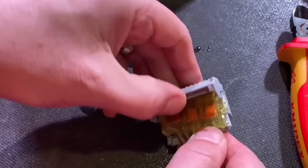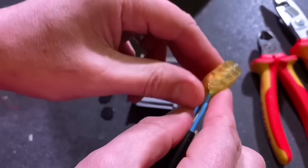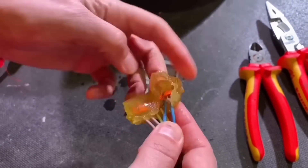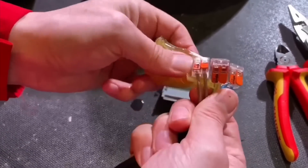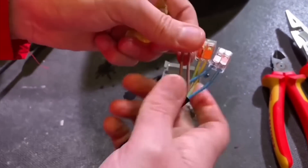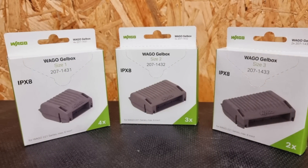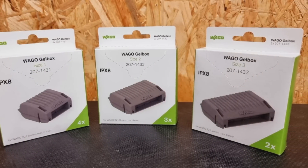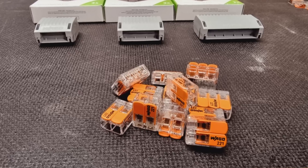And critically, it allows the user to easily and cleanly access and reuse the connections at a future date. Although it should be noted that if you do open one up to modify connections at a future date, a fresh gel box should be used to ensure the connection remains at IPX8. At this point, we'll introduce the gel boxes that we haven't seen before. These are the 1430 versions of the product, which are suited to contain the larger 6mm connectors, and come in three sizes.